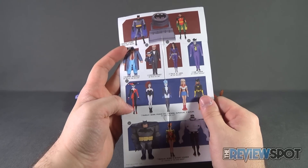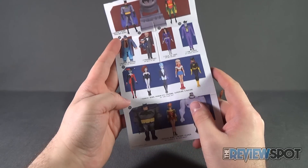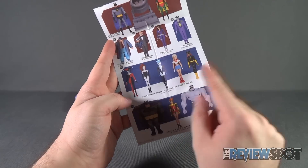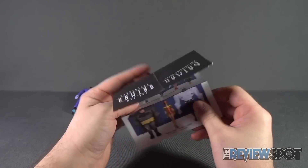Upcoming releases include Batman and Robin with Bat-Signal, Harvey Bullock, the Ventriloquist, Talia al Ghul, a Joker multi-pack, and a Girls Night Out multi-pack featuring Harley Quinn, Poison Ivy, Livewire, Supergirl, and Batgirl — really want to get my hands on that one. There's also the Legends of the Dark Knight Batman, Robin, and Mutant Leader — super cool, looking forward to that.